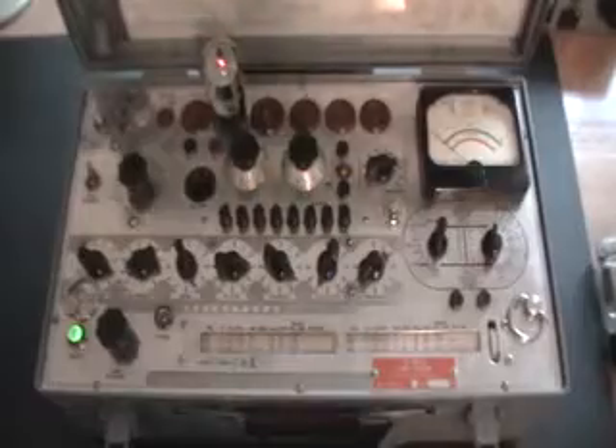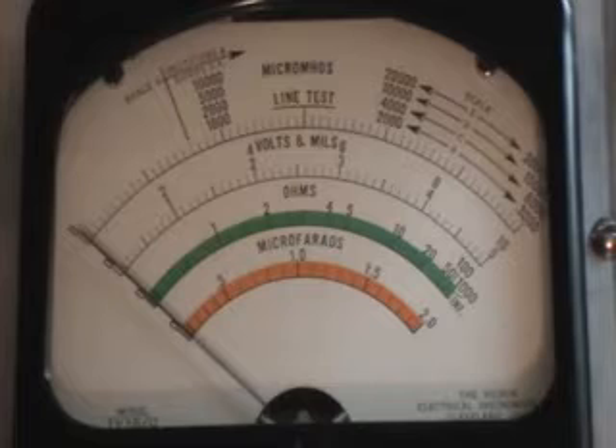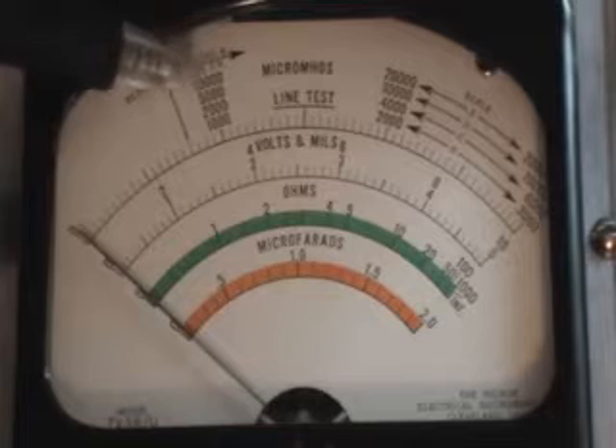First thing I'll show — I'm set up here for testing a 6L6, a known good 6L6. I'll pause here and zoom in on the meter and we'll do a line test and test the 6L6. So we're set up ready to test the 6L6. The Micromotor scale is set to D, which is 15,000 — the third scale here.